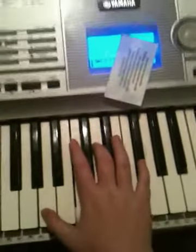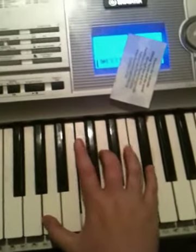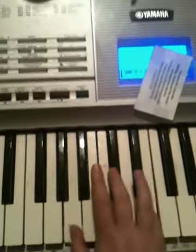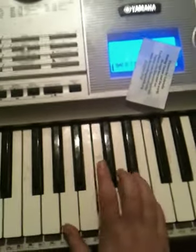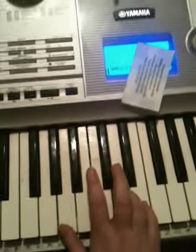So one more time, we've got... The sequence is E, D, A, D, E.